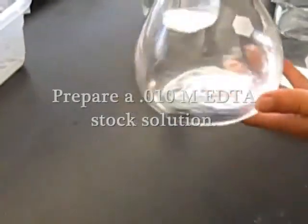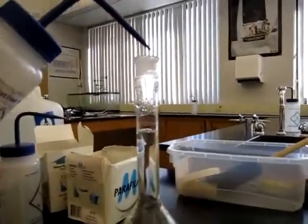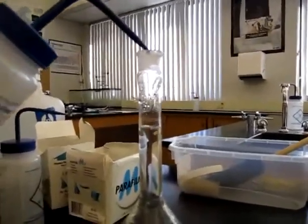Prepare a 0.010 molar EDTA stock solution by placing the solid in a 1-liter volumetric flask and diluting to the etch mark.